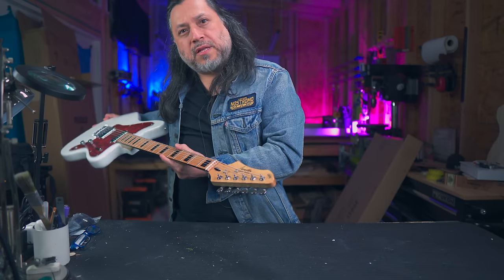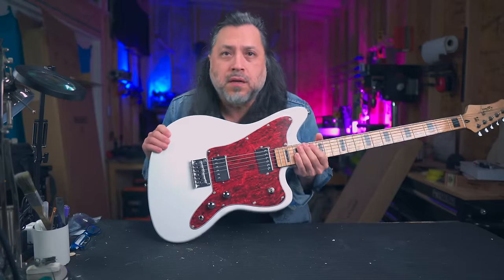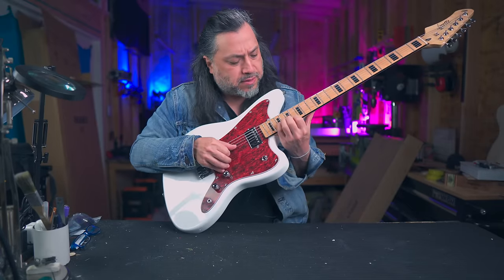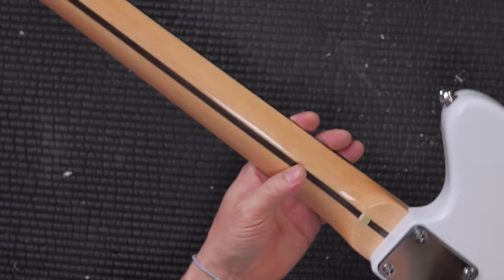It has this reverse headstock, which is pretty killer. It's got some pretty low action here as well — I'm really surprised by the action. Stainless steel frets, clearly. Maple neck. Skunk stripe on the back.